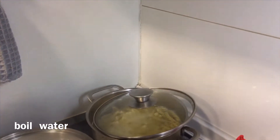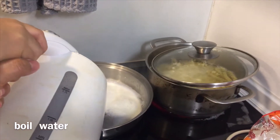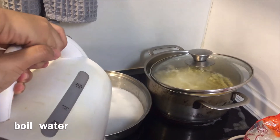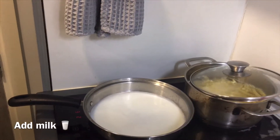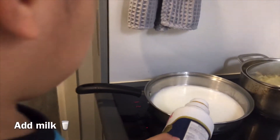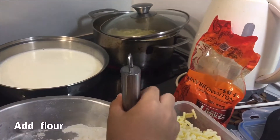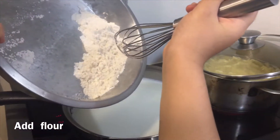For some water. Pour the flour into the water and milk slowly, little by little.